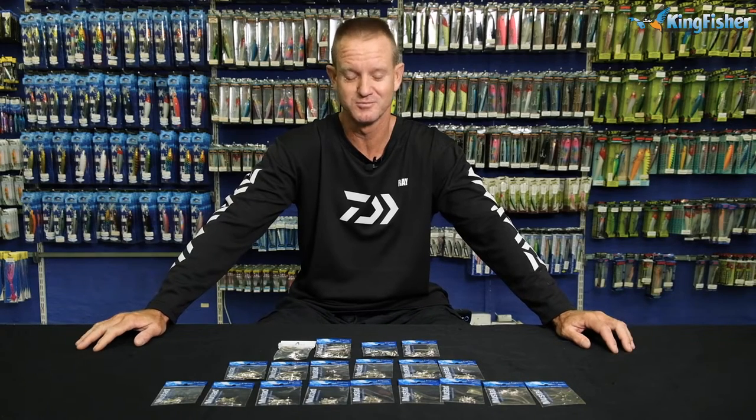Ladies, gentlemen, boys and girls, welcome to Kingfisher's YouTube channel. Don't forget to like, subscribe and press the bell icon.